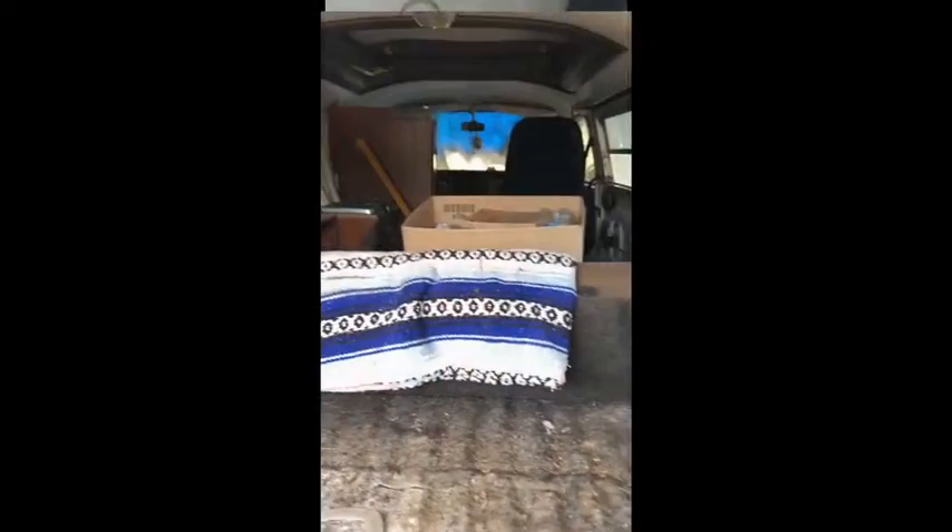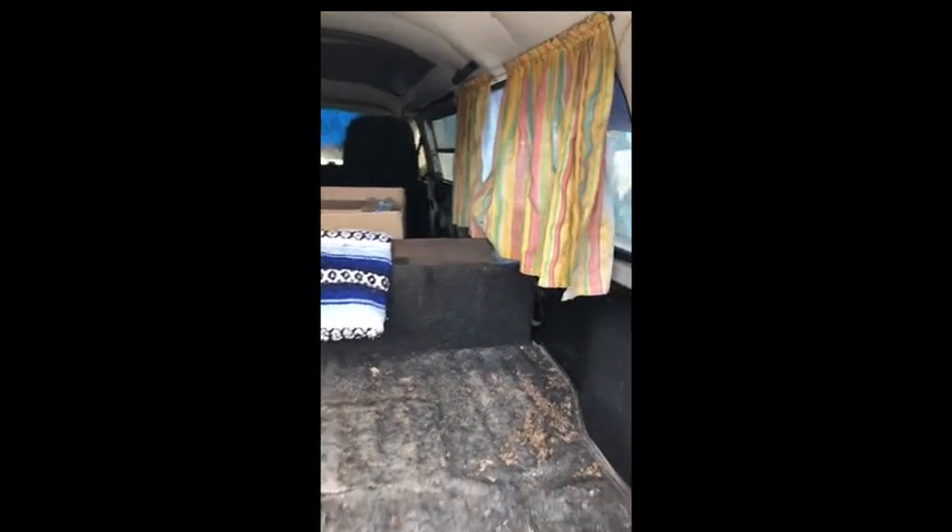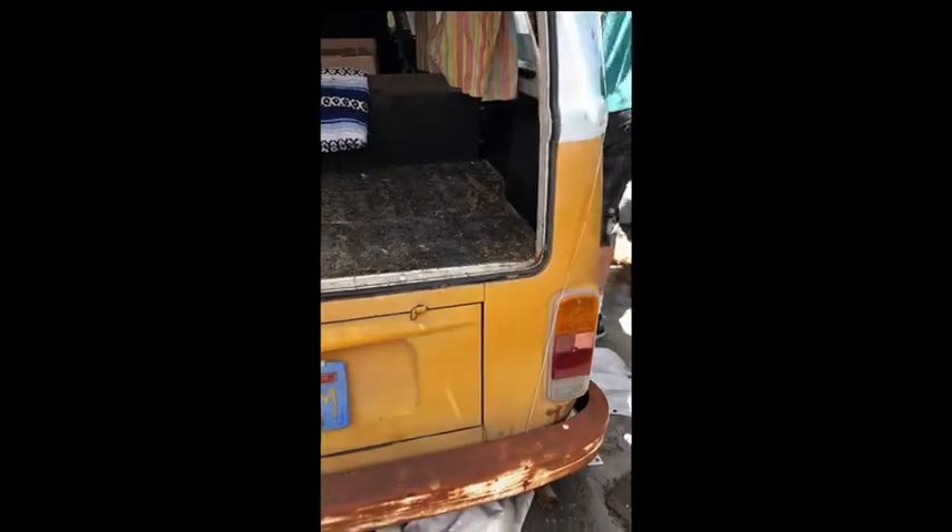We are officially rebuilding Brian's VW bus that he had from high school. We've been wanting to do this for a while, and more recently we've realized that we want to travel more, and this is a less expensive way to travel. We are going to get started on redoing his bus over the weekend. We just flew in from Hawaii on Wednesday.